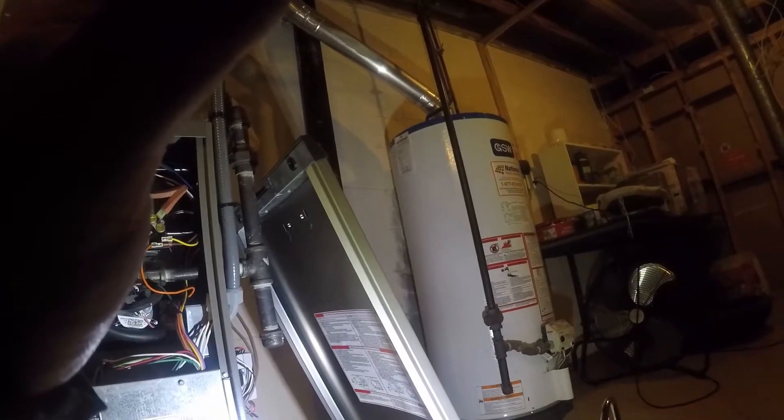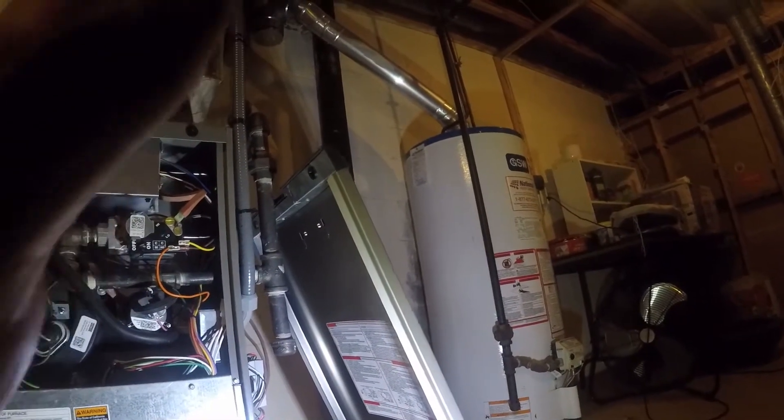All right, let's put that on. If you don't mind, go to the thermostat and knock it up real warm.